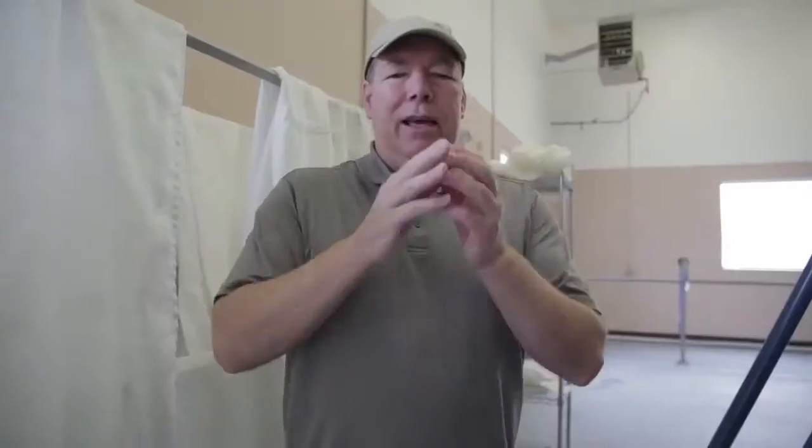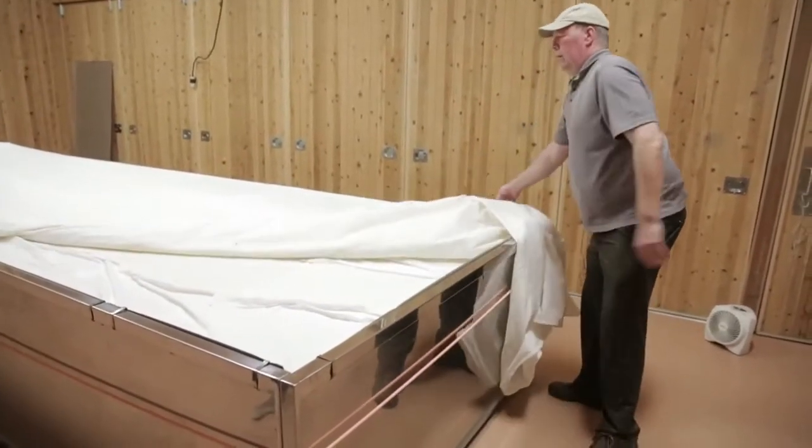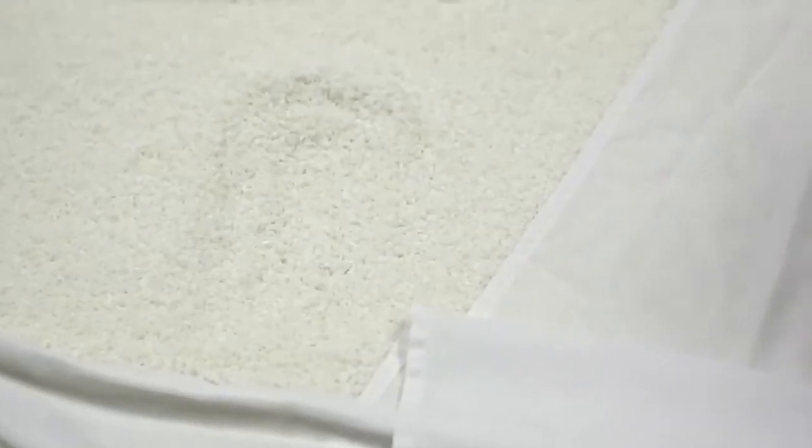The mold goes onto the rice grain and actually exudes enzymes as it penetrates into the rice, and this actually breaks down the starches into glucose. You should see a little bit of a powdered sugary kind of look to it, and that is the start of it growing the mold. It's called koji.